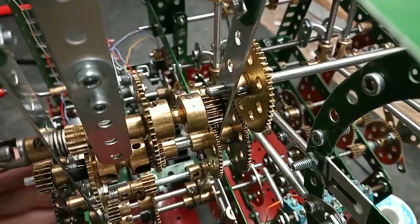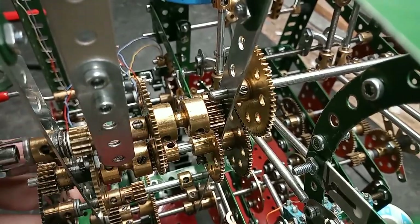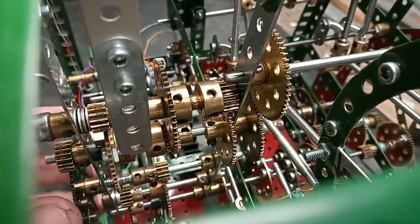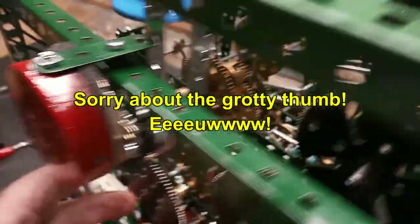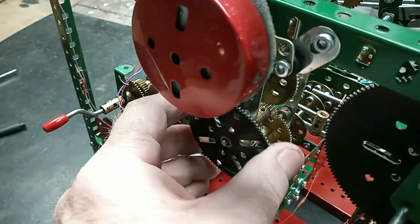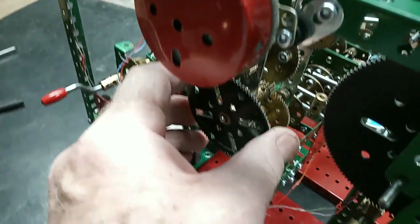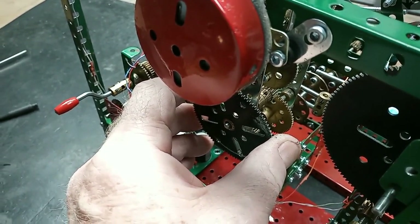One of the axles — this one, if you can see — is mounted with a spring so that I can grab this big 95-tooth gear, pull it out, and that'll disengage the drive, allowing me to adjust the hands of the clock.